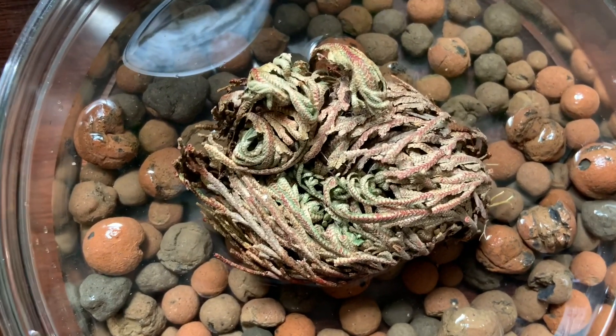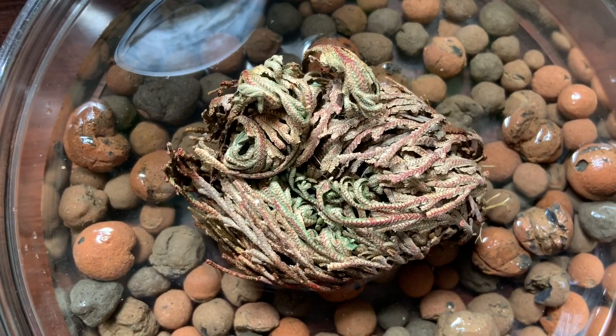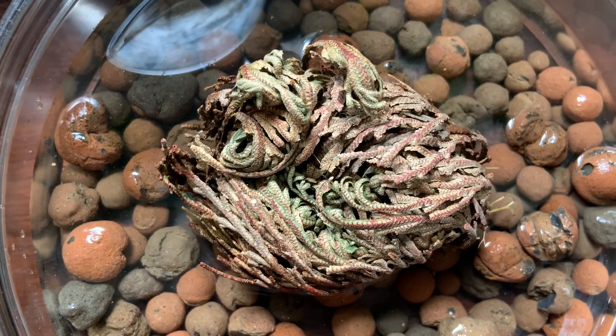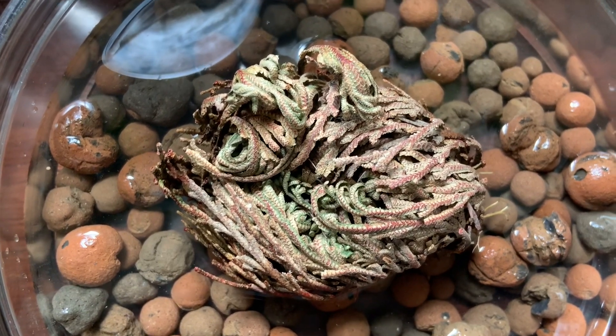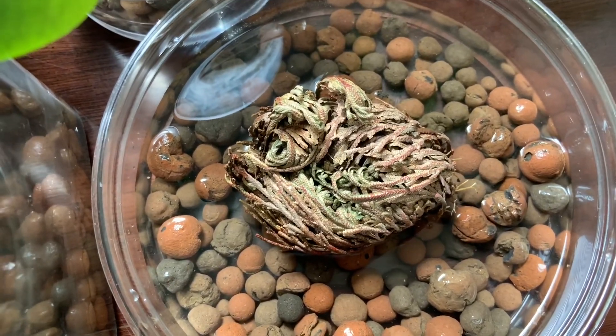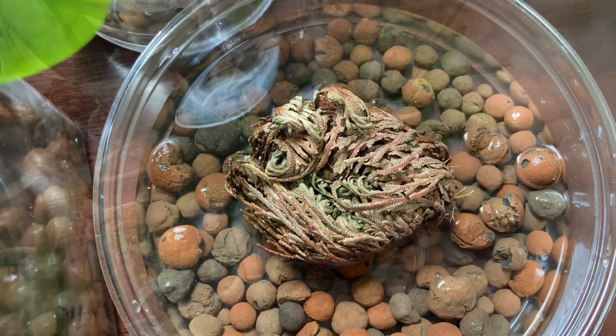Oh my God — does that look greener already? It might have already had a bit of green to it, but I swear that looks like it's getting greener already. Okay, I'm excited now. Let's go do some other stuff and come back in a little bit.